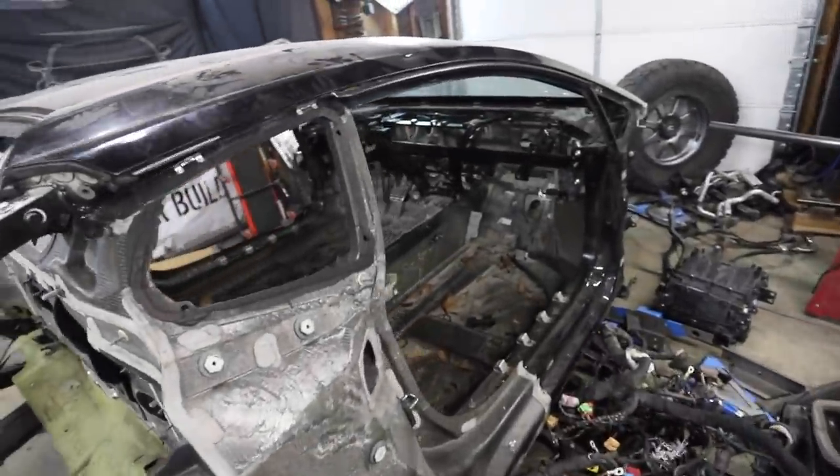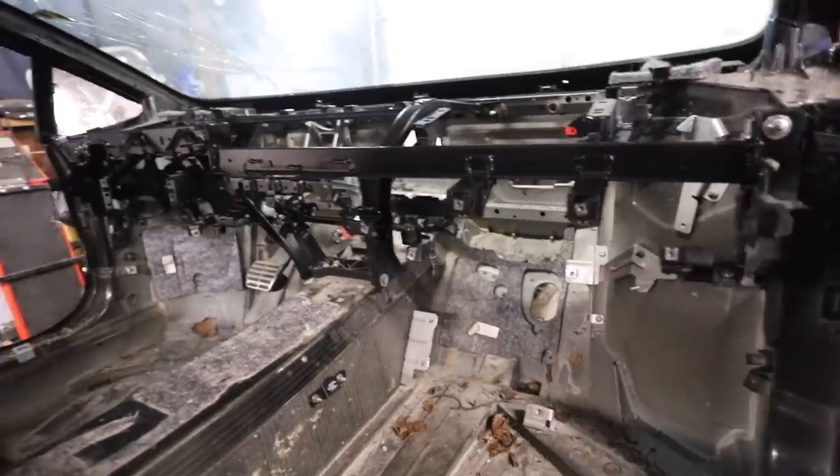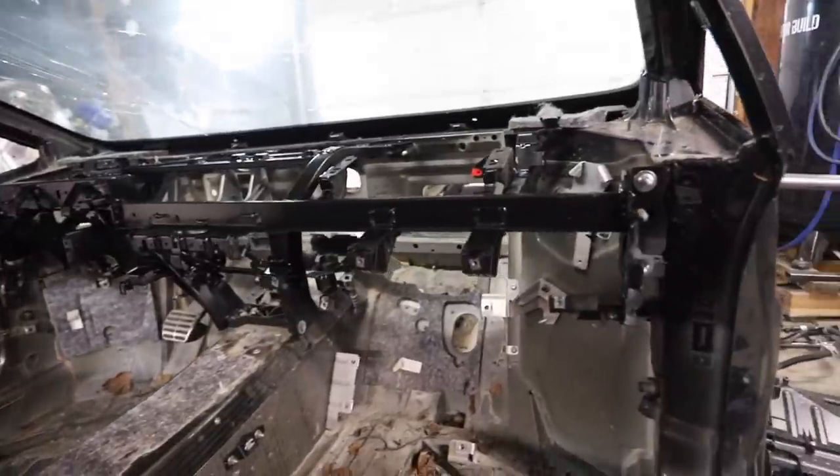Got this guy busted out and Kyle's got the dash put back in. Cleaned it up, gave it a little bit of spray paint in the spots just to protect from rust. It looks fantastic — that's going to be a really, really good point to build off of. So that's awesome.